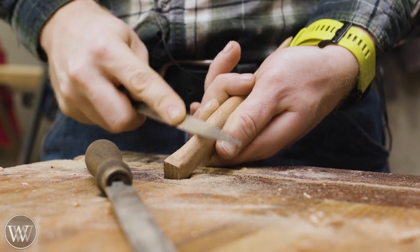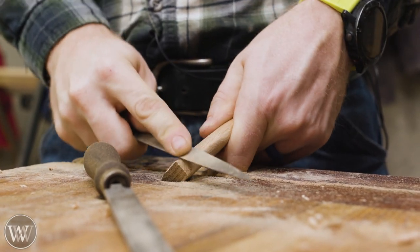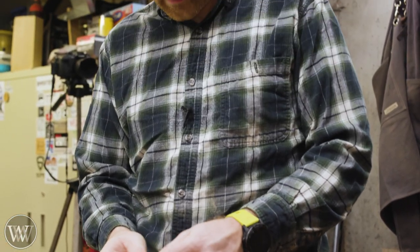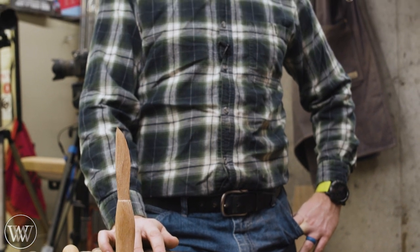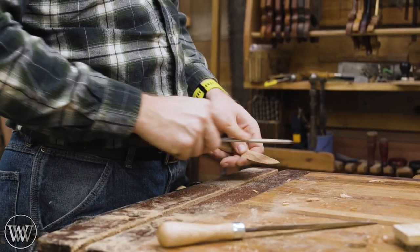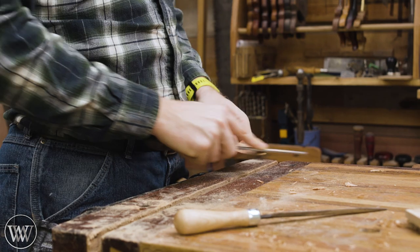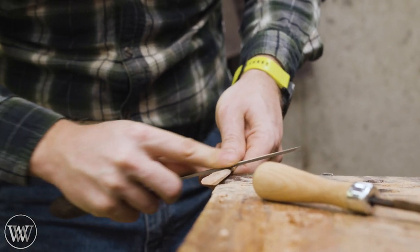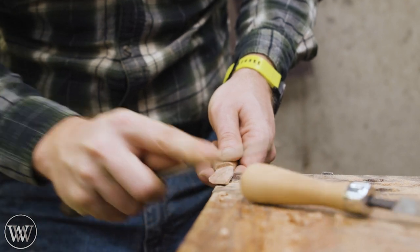I find this portion of the work to be very meditative. It's the same motion over and over, but every time it's a little bit different because you're working on a different location, a different spot, a different angle. It's just a good way to relax and enjoy the time — making knives and spoons is a very relaxing time in the shop. I'm occasionally just going to step back, take a look at it, make sure it's all nice, clean up the little edges, and keep on going from there.